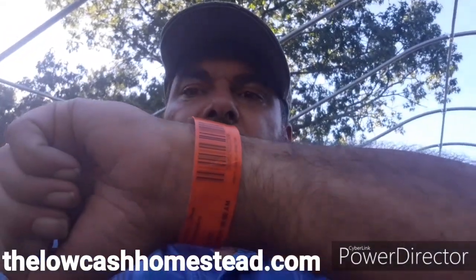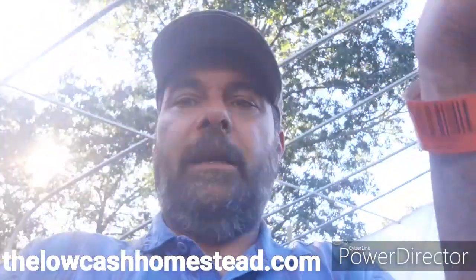Just remember, if you're subscribed to our channel — this red wristband, by the way, I was not in the hospital. This is an all-access pass to the St. Louis Zoo. We spent our day up in the city today. Everything's cool, I'm not hurt. If you're not subscribed to the channel, please subscribe. If you are subscribed, thank you very much. If you like our videos, click the thumbs up; if you don't, click the thumbs down. And if you have any questions or comments, leave those below.